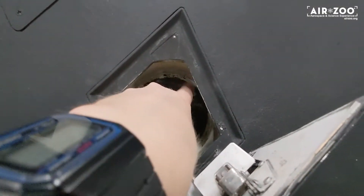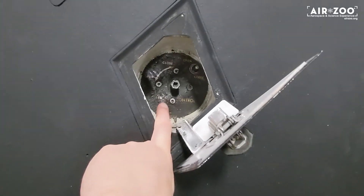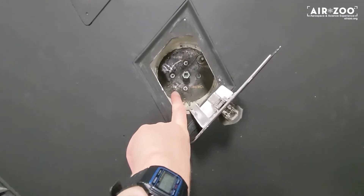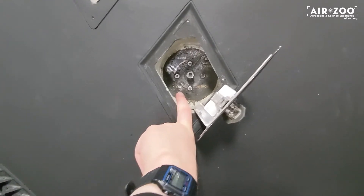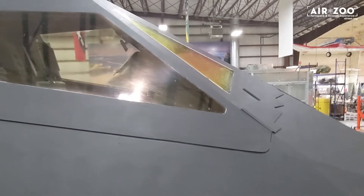We have an on/off, an up/down switch, an open/close switch here, and we also have a manual crank system here. Now it takes 300 muscle cranks to crank this thing. Muscle cranks is what Dick from Restoration called it, because these things are not easy. The canopy is not easy to raise, so look at the size of the thing.